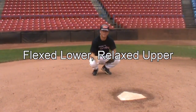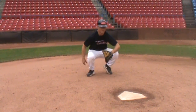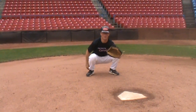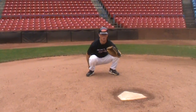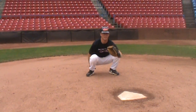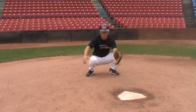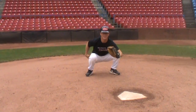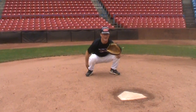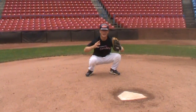Now let's talk about arm positioning. The elbow should be out in front of the knee for freedom of the glove. Your bare hand should be relaxed behind your foot — not behind your back, because that's too far around to get to block, but relaxed behind the foot. Your legs should be flexed and your whole upper body should be relaxed. What we talk about here is a flexed lower and relaxed upper.